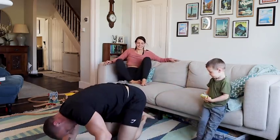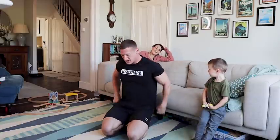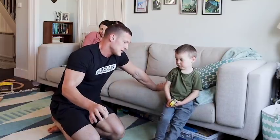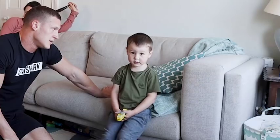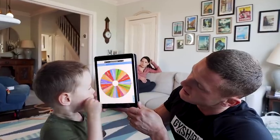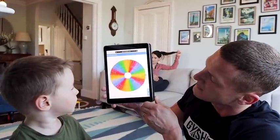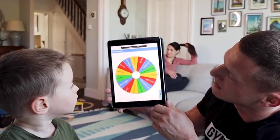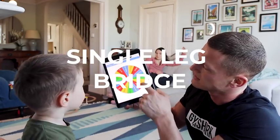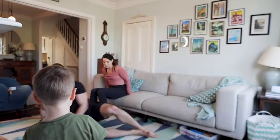Oh man, this is killing me. Why are we getting so many push exercises? I'll let you spin the next one, but can you guarantee me you're gonna get a leg exercise? Yeah. Right, cool. Big spin coming up — guaranteed leg exercise! Yes, Luka, you're an absolute lad. That's a single leg bridge.